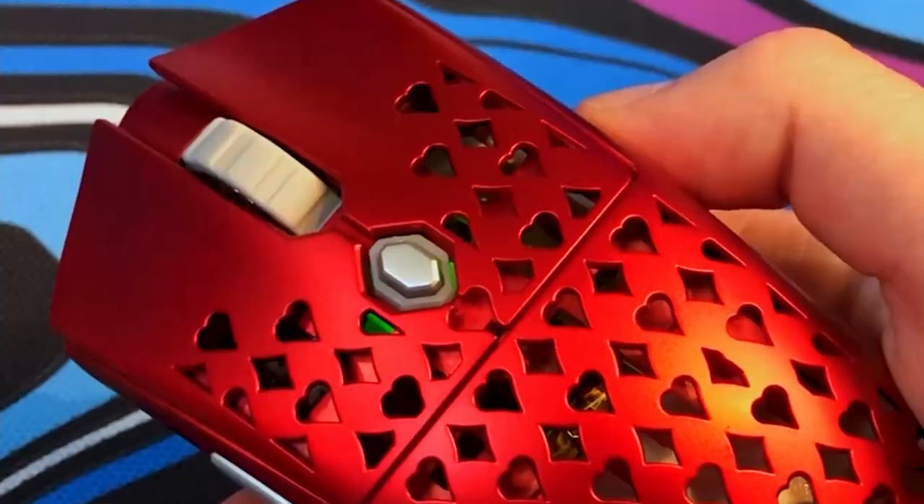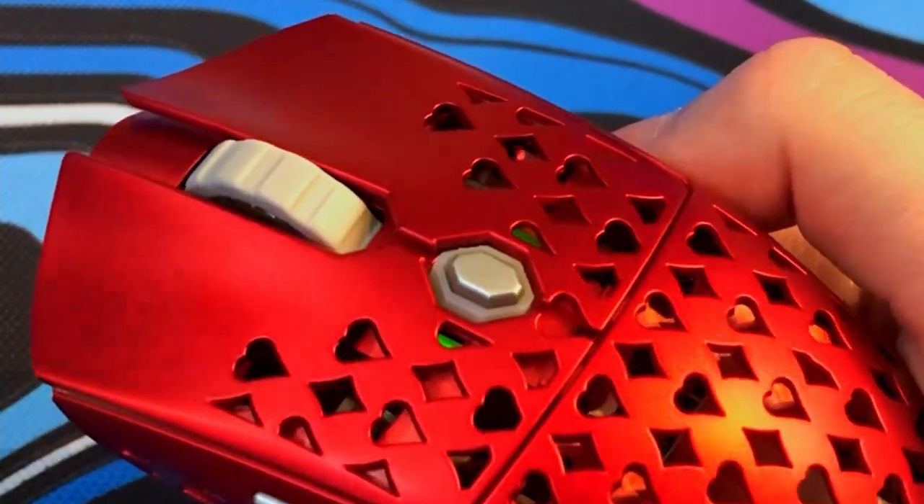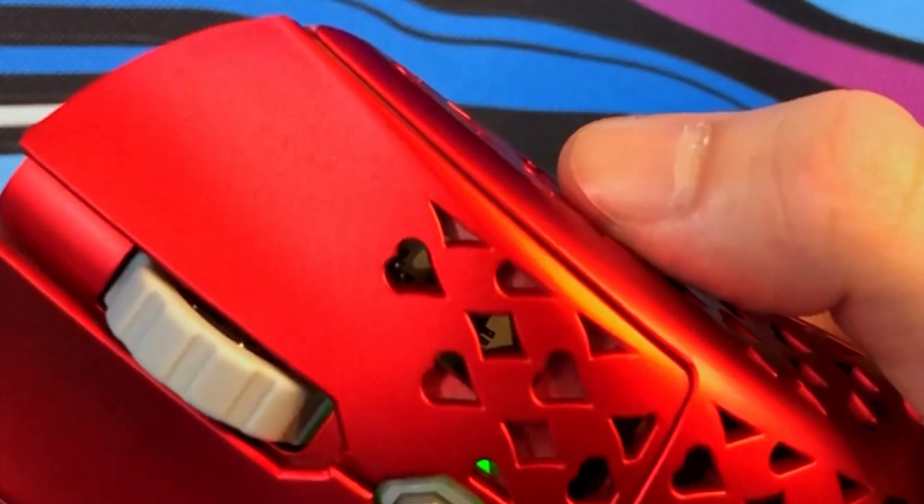The scroll wheel feels nice — it's on the looser side, and I actually really like the way they have it grooved; it feels really good on your finger. The click on the scroll wheel itself also feels pretty good. Here's a sound test for all the buttons on this mouse.